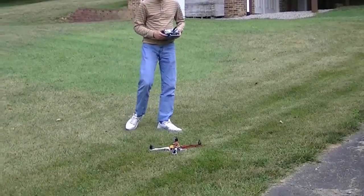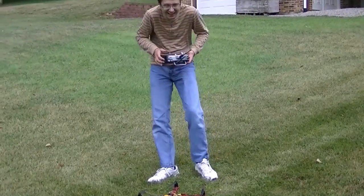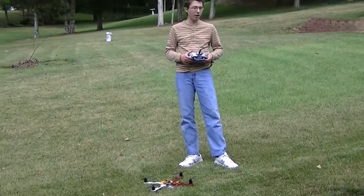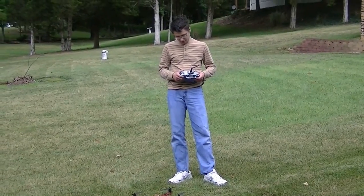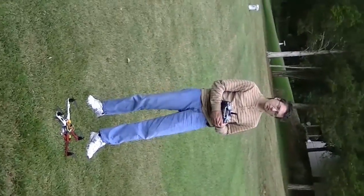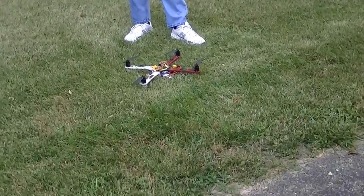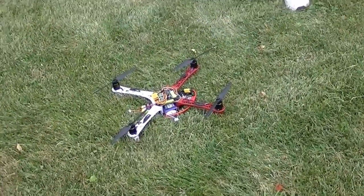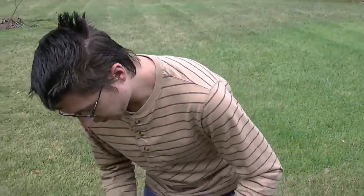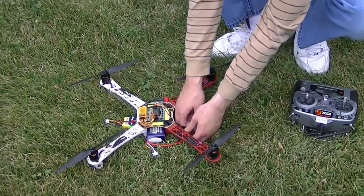So what do you think — yay or nay? It'll fly, maybe a little heavy, not super powerful but it works. The KK2 does have a way to measure battery voltage but we don't know how to use it yet — that'll take some more research, more YouTube videos, or maybe actually reading the manual.